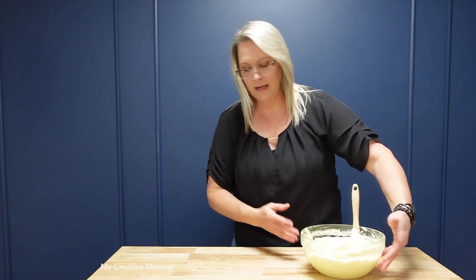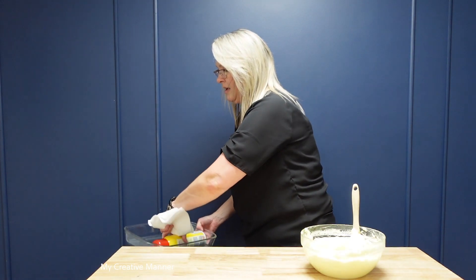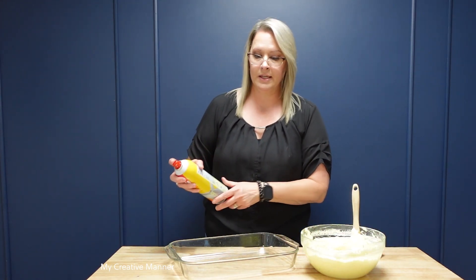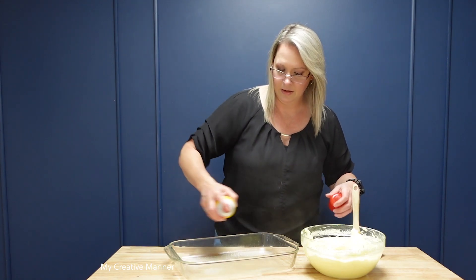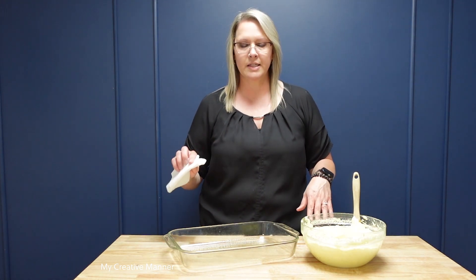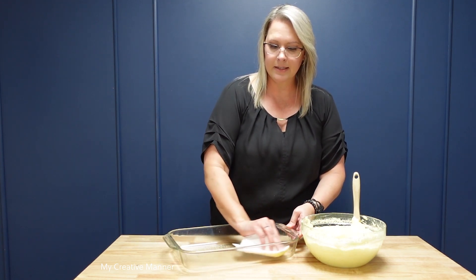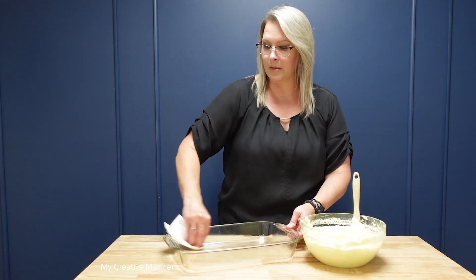I'm going to set this aside. I have a 9 by 13 baking dish and some cooking spray. I'm just going to spray my baking dish. I like to take a paper towel and spread that cooking spray around the pan a little bit better, so I can get the sides all nice and coated and there's no spots missing on the bottom of the pan either.